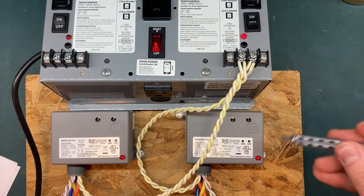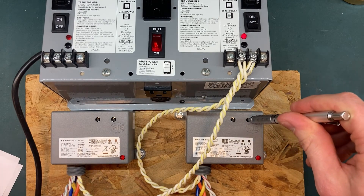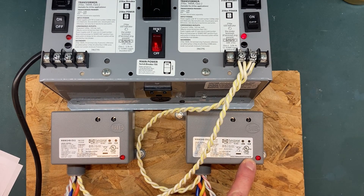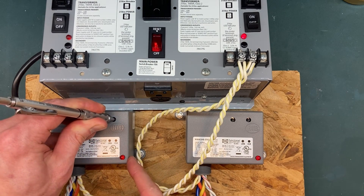Now we will demonstrate a successful clearing of two learned wireless ribs. Start with one of the ribs and press and hold the CLR button until its red LED starts to flash. Perform the same action on the other wireless rib.